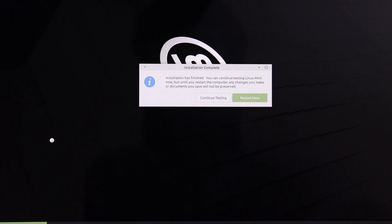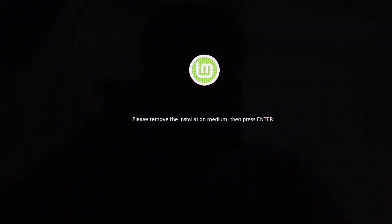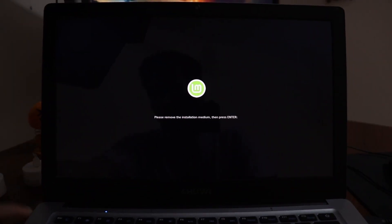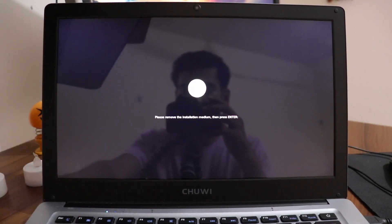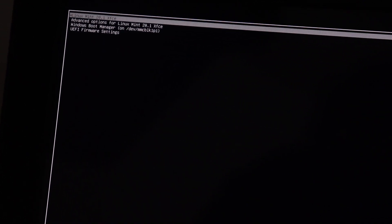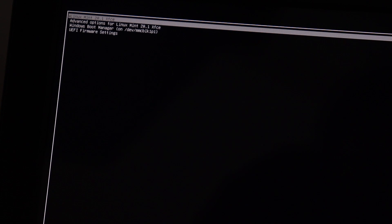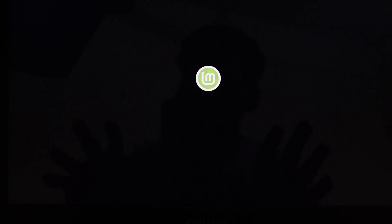Installation is done. Click Restart. It will say 'Please remove the installation medium, then press Enter.' Remove the USB flash drive and press Enter. After restarting, you'll see a boot menu with Linux Mint as the first option and Windows Boot Manager as the third. I'll choose Linux Mint first.